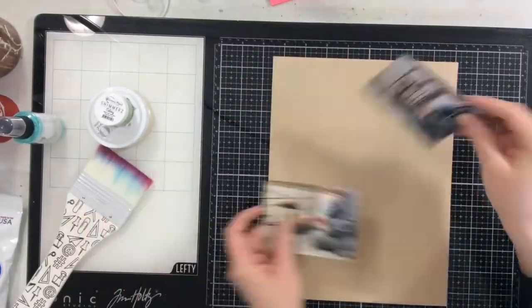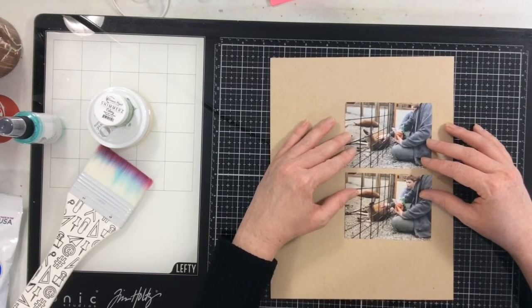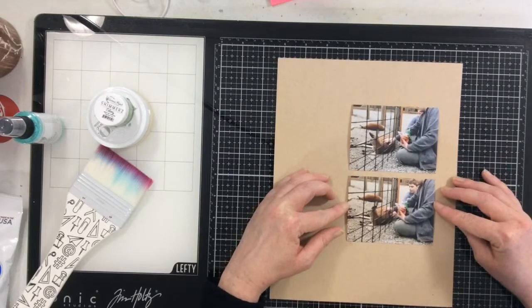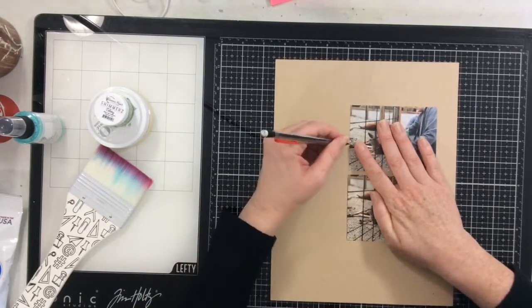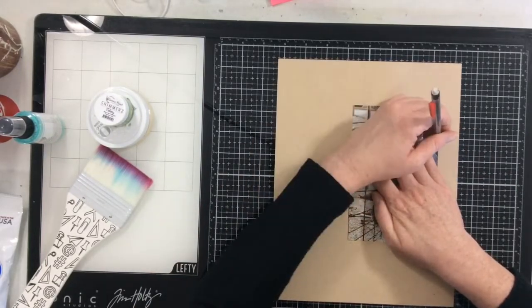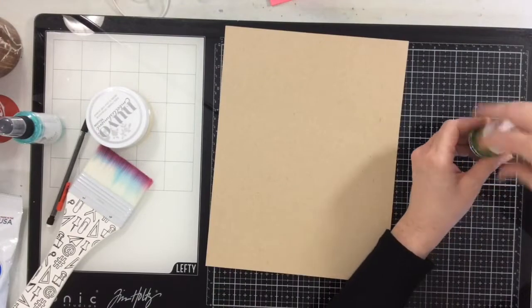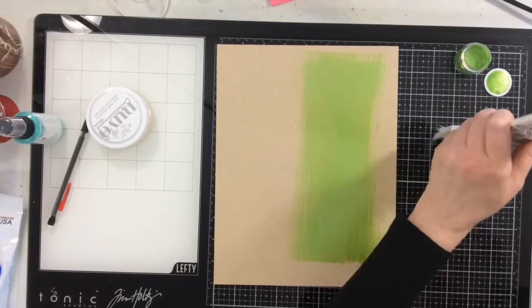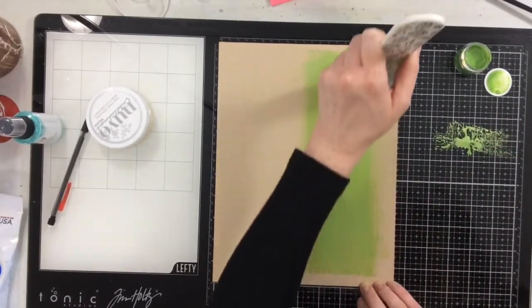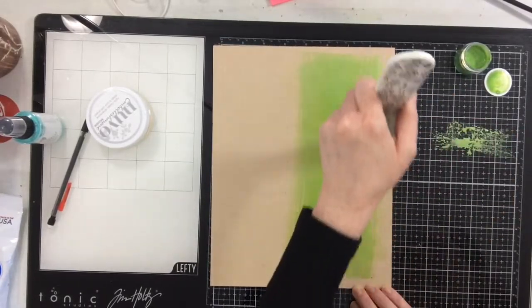Hello everyone, I am back today with a fun mixed media layout. I created this layout to go along with one of the challenges for the Secret Not Secret Kit Club — we have a monthly scrapbooking party with lots of challenges. This particular challenge was given to us by Vicki Booten, so it seemed only right to use some of her products. Her challenge was to layer on three different kinds of mixed media.